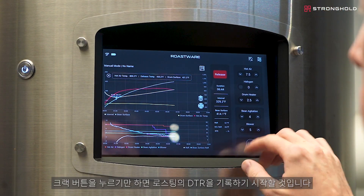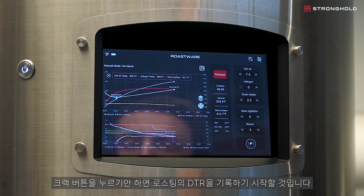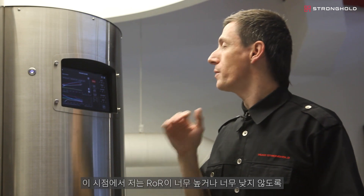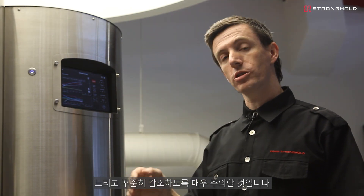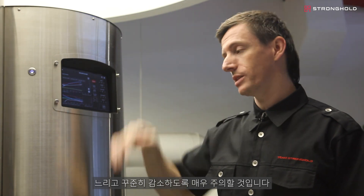We're at first crack now, so I'm going to mark it by pressing that button. This is going to start recording the DTR of the roast. At this point, I'm going to be very careful to make sure that my ROR is not moving up too high or too low — that it has a slow, steady decline.